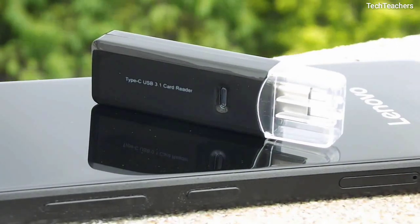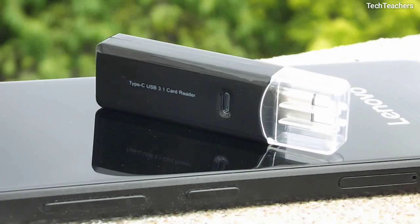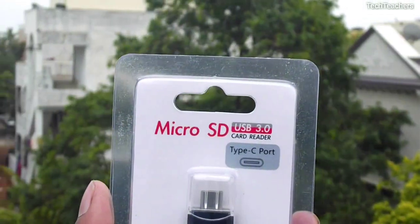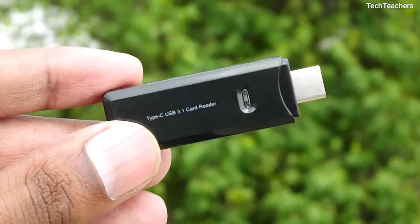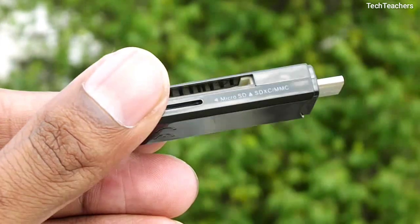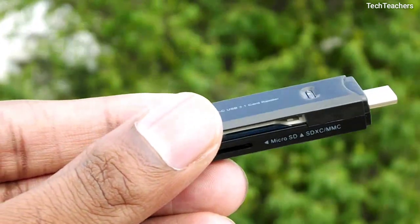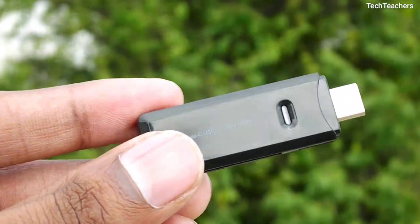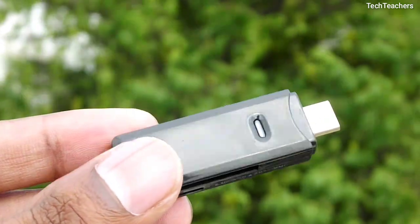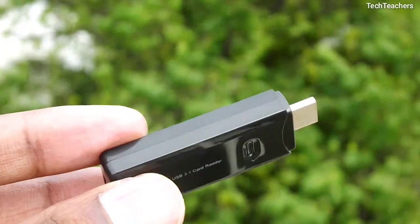One funny thing worth noting is that on the packaging it says this card reader is a USB 3.0 based card reader, but on the adapter it says USB 3.1. So I went deep and found that it is actually a USB 3.1 based card reader, as the company's official page says the same on Amazon, and the speeds it offers also match USB 3.1 speeds. So I can safely assume that what's written on the packaging might be a printing mistake.